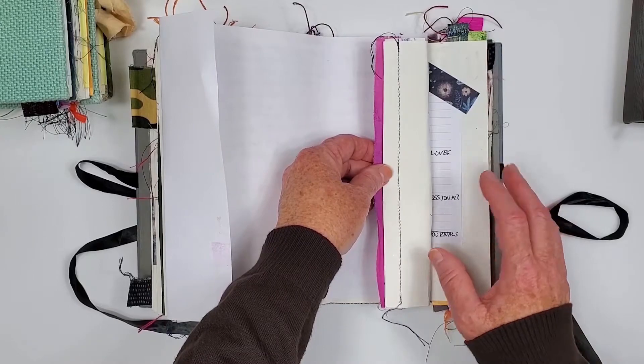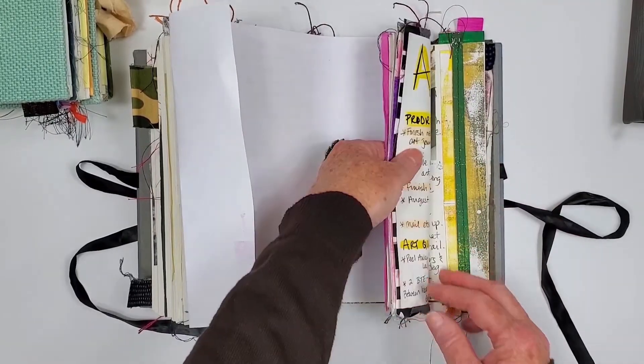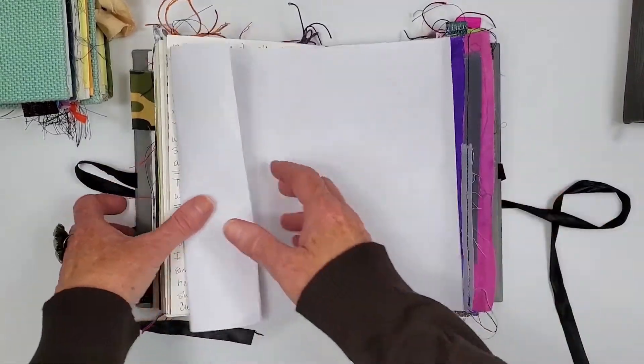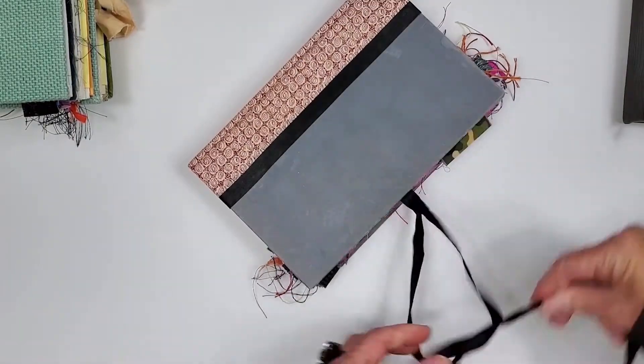There's this one as well and I actually sewed it in after I bound the journal — it can be done, it's just a little tricky. Here's another one. So that's the first journal I made. Let's go on to the next one.